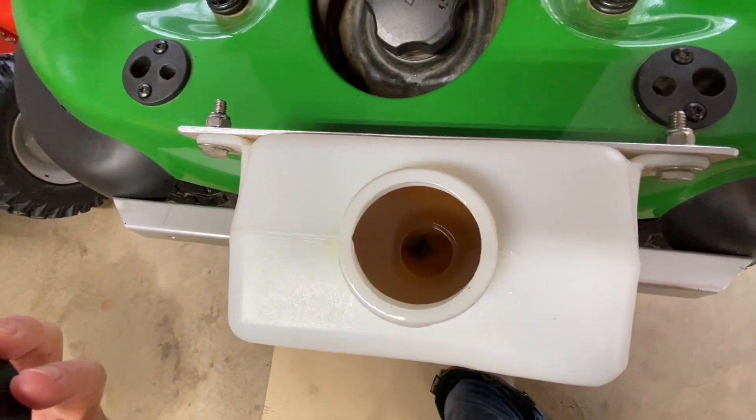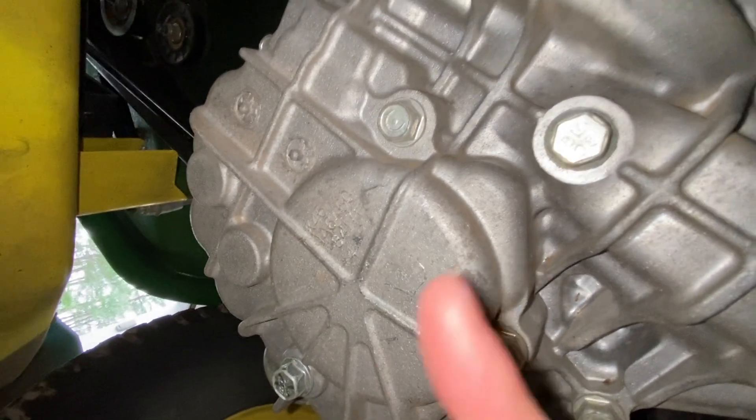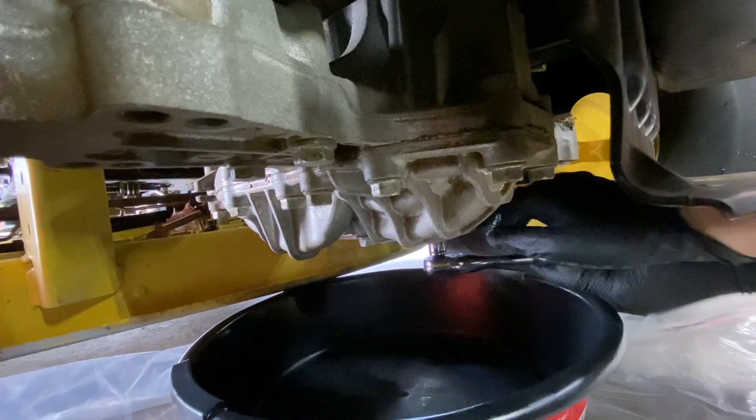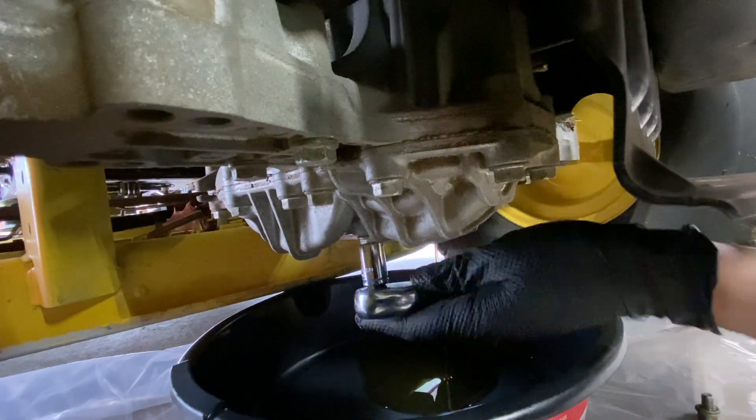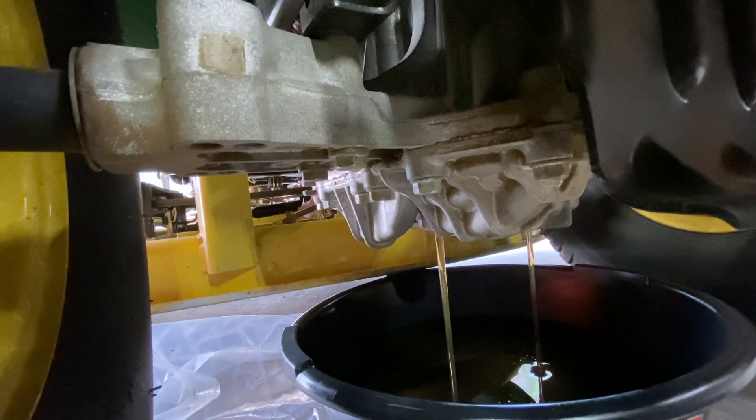The oil in the expansion tank looks pretty clean. These are the two drain plugs that I added when I modified the trans. This transaxle is a Tough Torque T40J, which is a sub-variant of the popular K46. I'll throw links in the description for the other videos in this transmission mod series if you want to check those out.